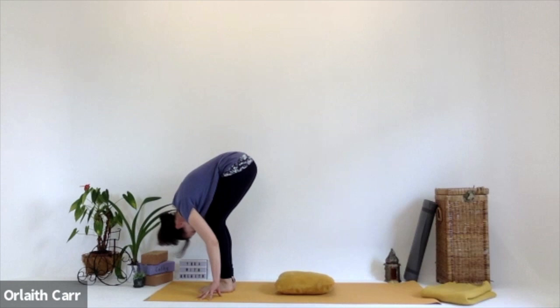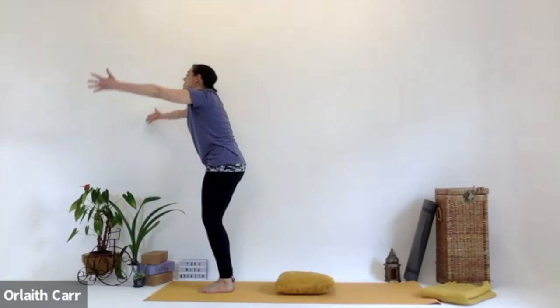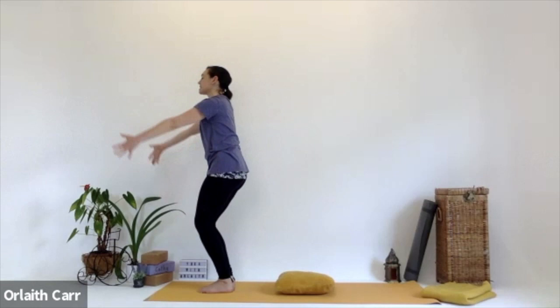We're in forward fold. Inhale, look up for halfway lift. Exhale, deep forward fold again. Then inhale, coming up all the way, stretching up, reaching up. Exhale those hands down away from the ears. We're going to do that again — inhaling the hands up, reaching up for our second sun salutation. Exhale those hands all the way down towards the mat or the legs.